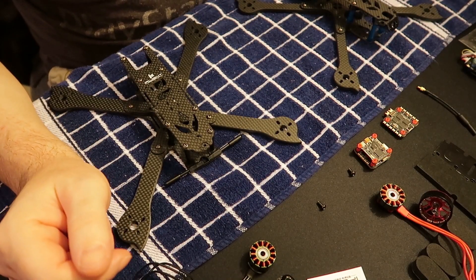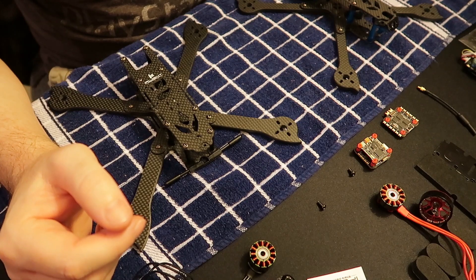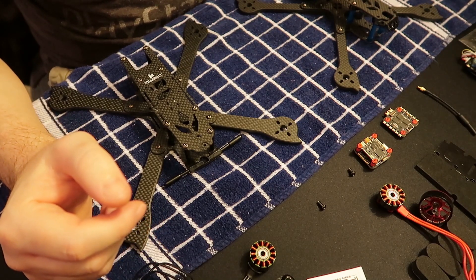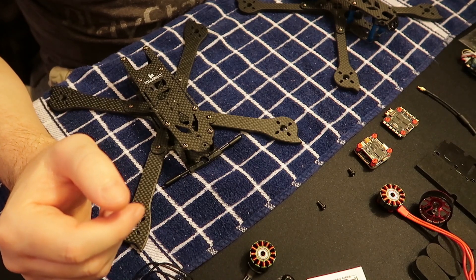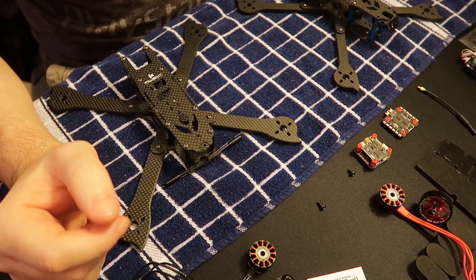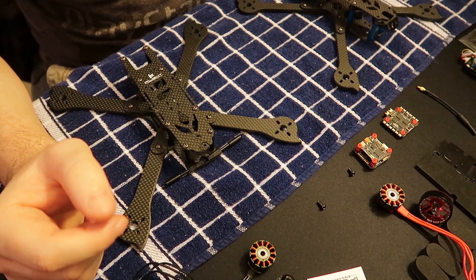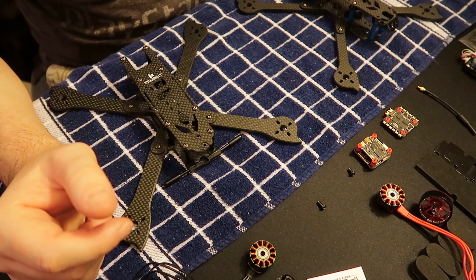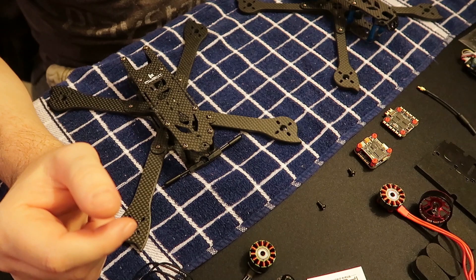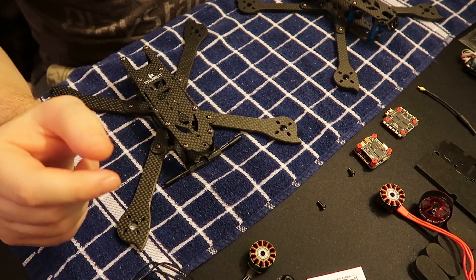I haven't made a video in a while. What I generally do is look at new products as they come out, and when I see something that really pops out at me I jump on it right away. There's a couple of things that popped out at me — one of them was the GEPRC new flight controller stack, which is a 20x20. I call it the GEPRC stable pro F7 stack combo with dual gyro, 35 amp 32-bit ESC, and a 500 milliwatt VTX.